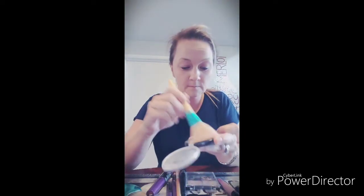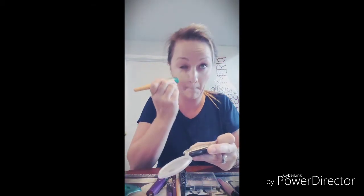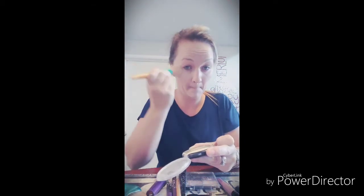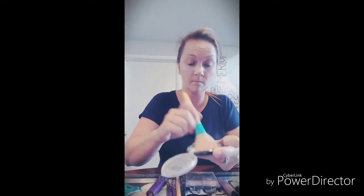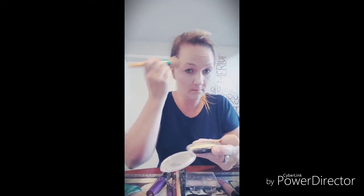Blend into the hairline, blend into the hair — don't forget behind the ears. Now the brush and some powder. Right there, and some for the other side — mostly the nose and under your eyes. That's all you need.